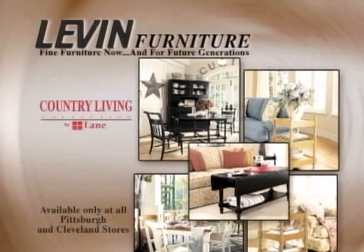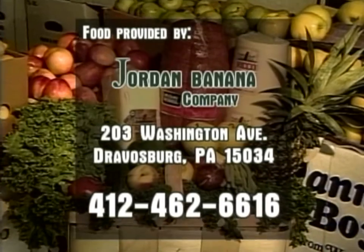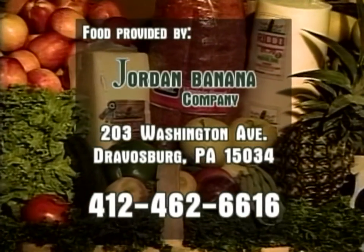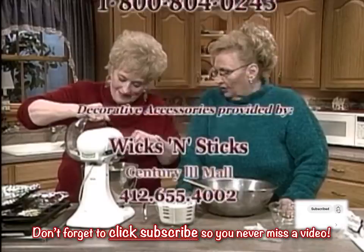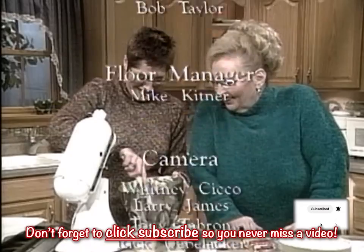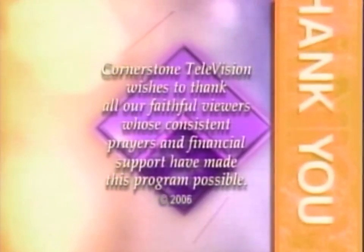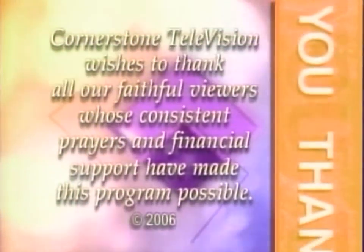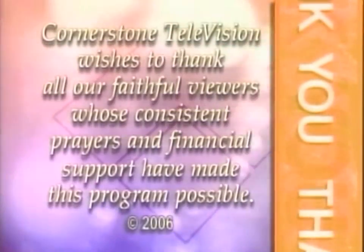Furnishings provided by Levin Furniture featuring Lane's Country Living Collection. Food provided by Jordan Banana Company, wholesalers of fresh fruit and vegetables in Travosburg, Pennsylvania. Don't forget to click the subscribe button so you'll never miss another episode of At Home. Thank you for watching. Cornerstone Television wishes to thank all our faithful viewers whose consistent prayers and financial support have made this program possible.